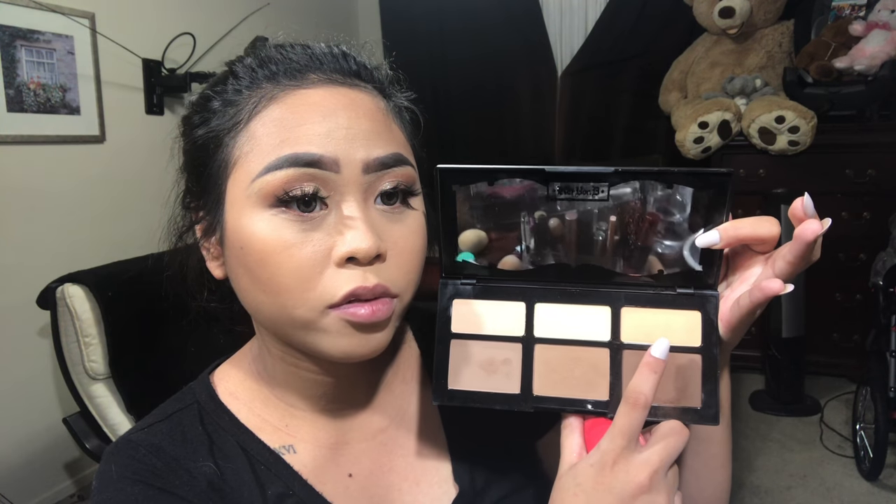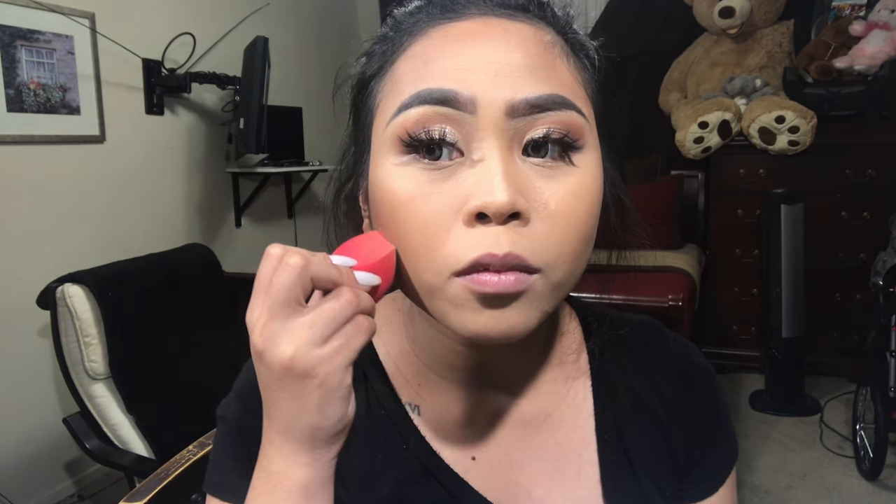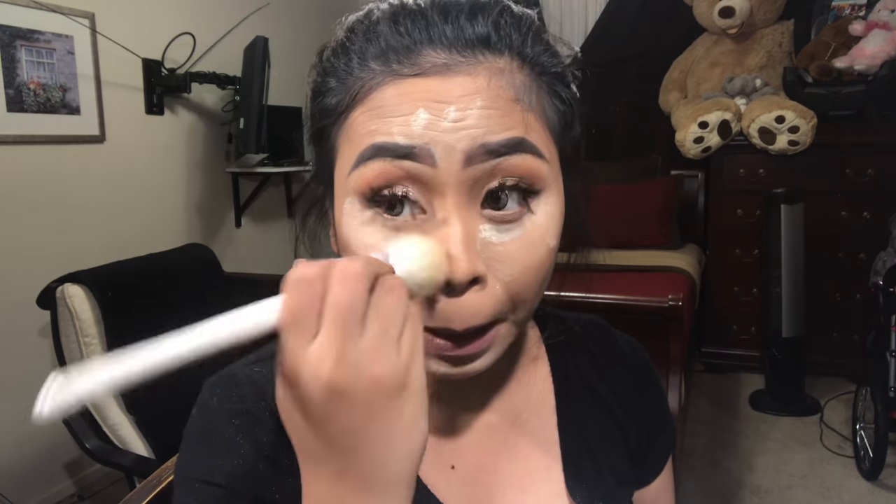I'm using this color with a Morphe blender brush and putting some blush right there. Then with this Tarte 30S Pro Glow to Go, I'll use the brown shade to contour my nose. I'm also going with the brown shades I used for my eyeshadow and putting that under my eyes.